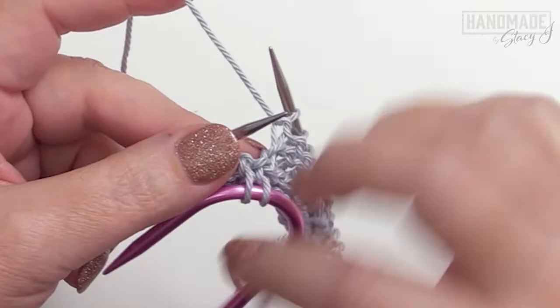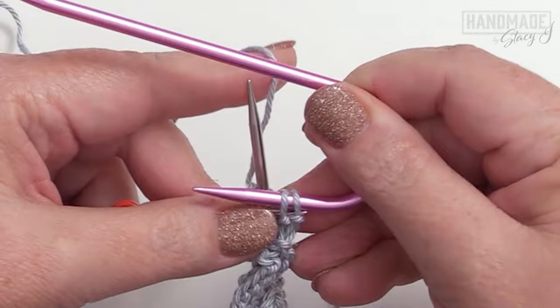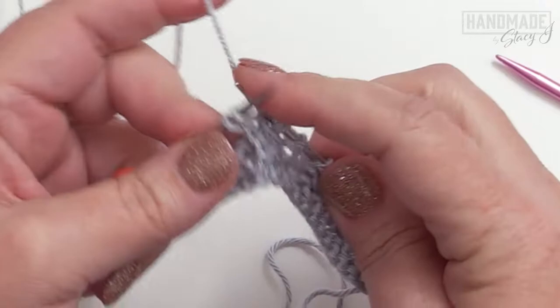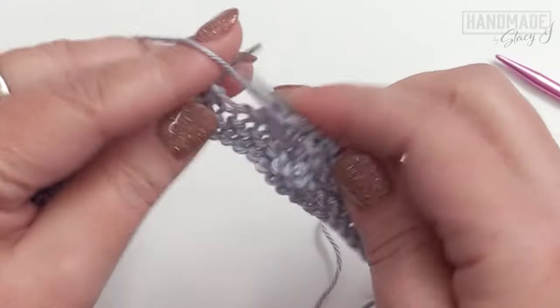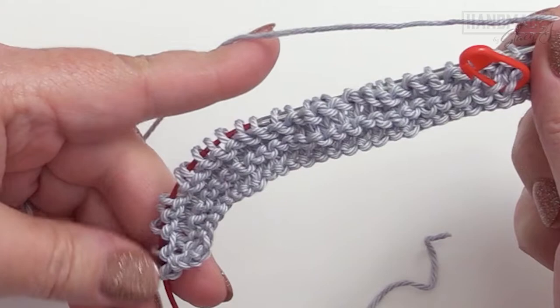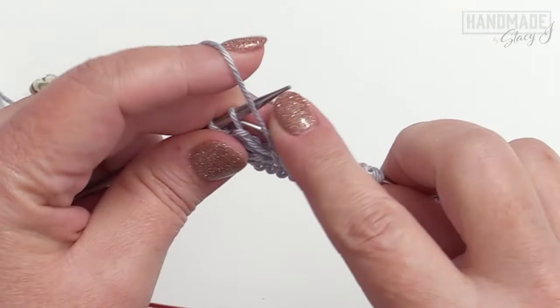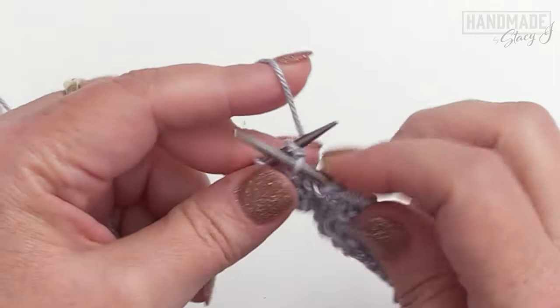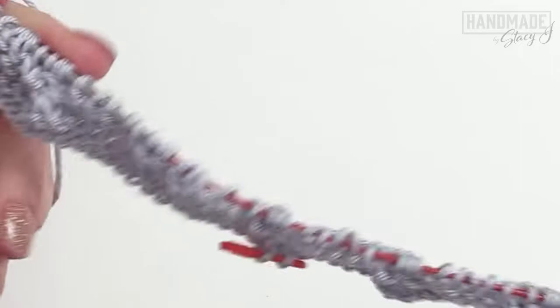Let's do that repeat one more time: cable four front — slide two stitches off purlwise, hold it at the front, knit the next two, slide stitches back on, and knit those two — then purl four. Continue that pattern repeat until you have only three stitches left, then knit those last three for your border. Finishing up the last purl stitches, knit one, two, three. Then turn your work.